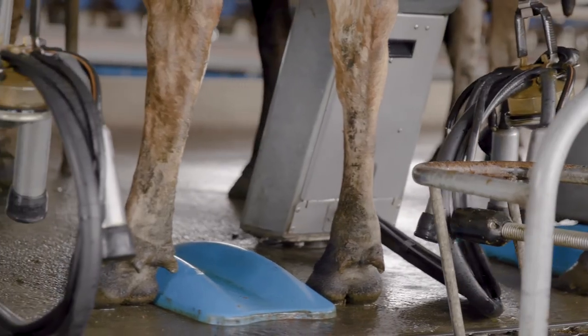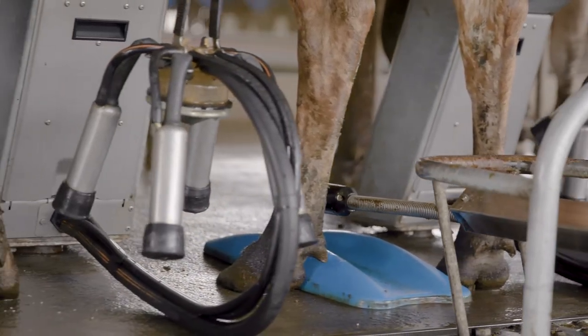For all cows, effective teat spraying is the single biggest step you can take to prevent mastitis. Cows should be teat sprayed with a commercial product mixed and applied following the manufacturer's recommendations every time they go through the shed.